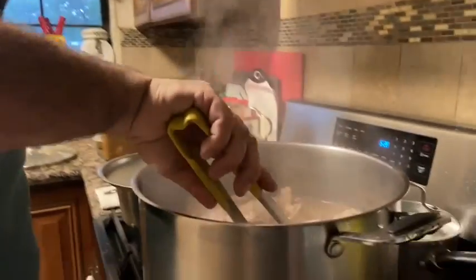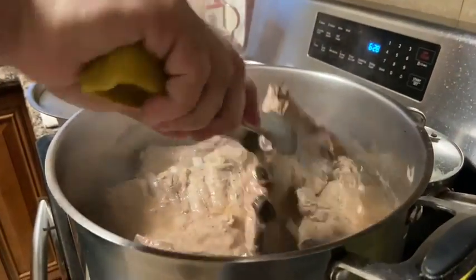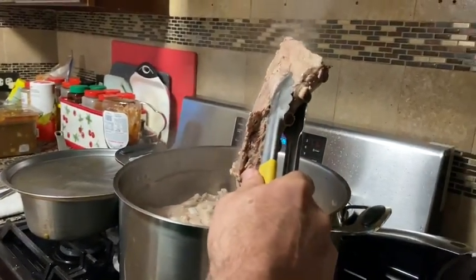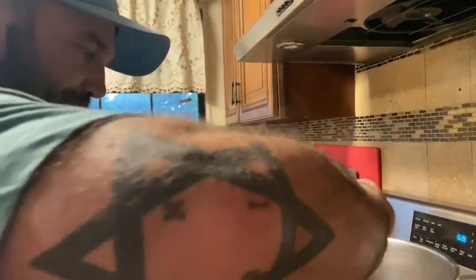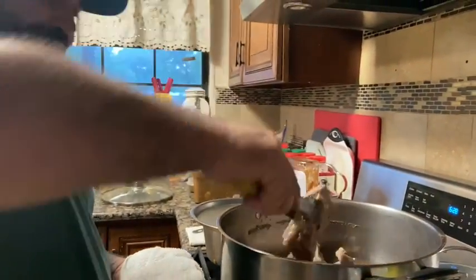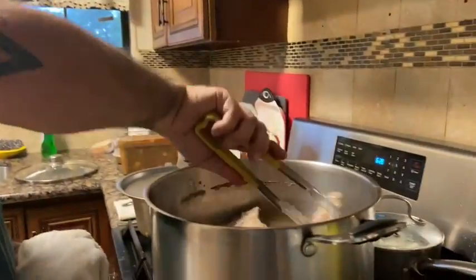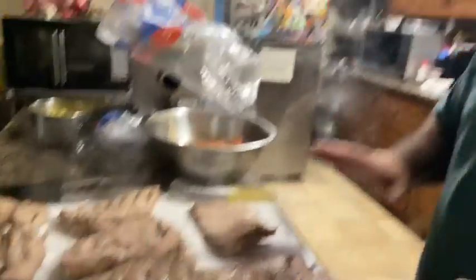Here's the ribs. I actually let it boil for one hour and 17 minutes. So I'm gonna let this sit here for a little while, let it cool down, and I'll show you the next step in just a little bit.